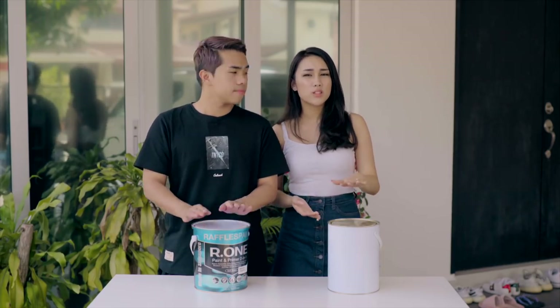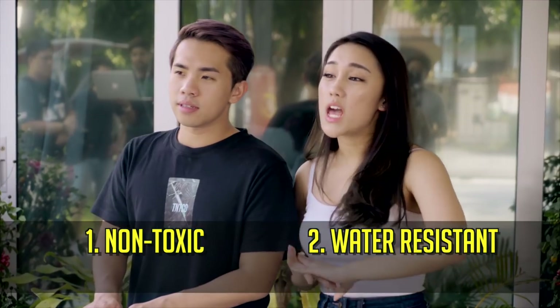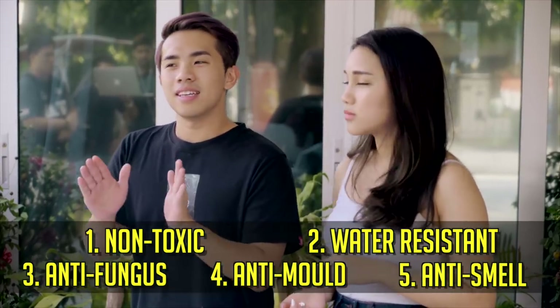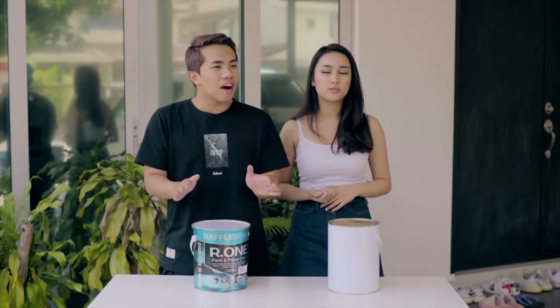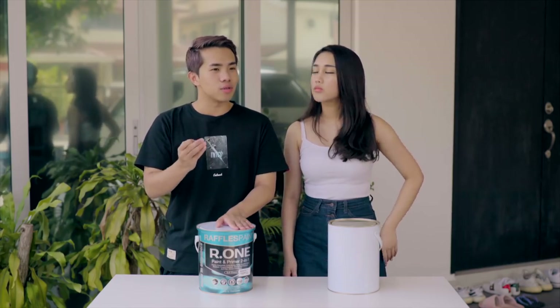The good thing about this paint and what makes Raffles Paint different is that it is non-toxic, it is water resistant, it is also anti-fungal and anti-mold, and one more thing — it's anti-smell, which means there's almost no paint smell. However, I actually like the smell of paint. I think paint smell isn't too bad — it makes me feel like I'm walking into a new home, so maybe that's why I like it.